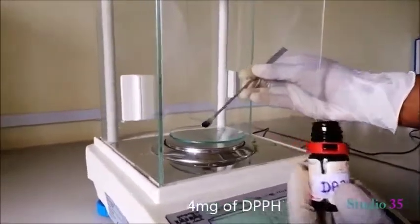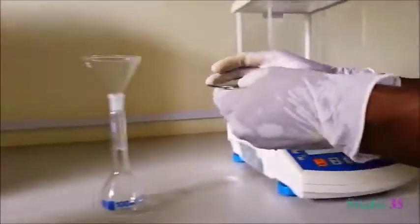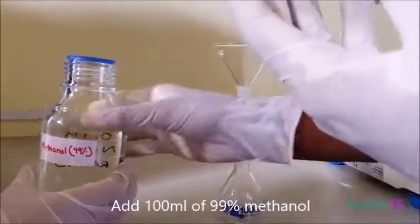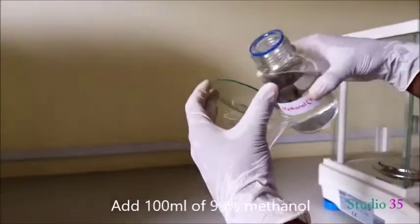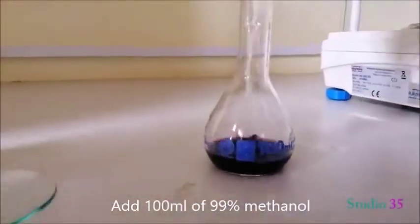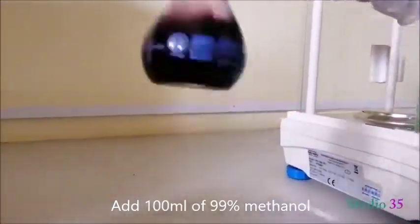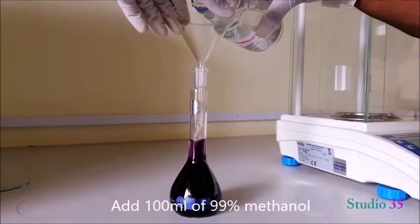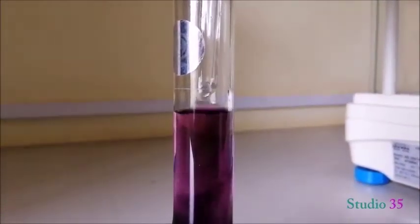Prepare the DPPH solution: take 4 milligrams of DPPH and put it into a volumetric flask. Add 100 ml of 99% methanol and make the volume up to the mark. Shake it well.